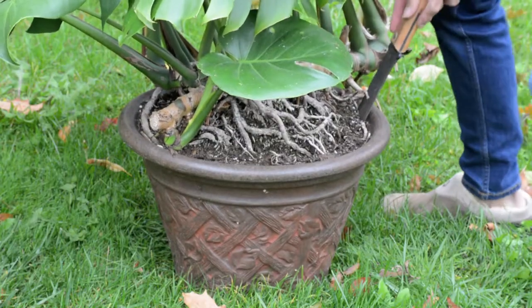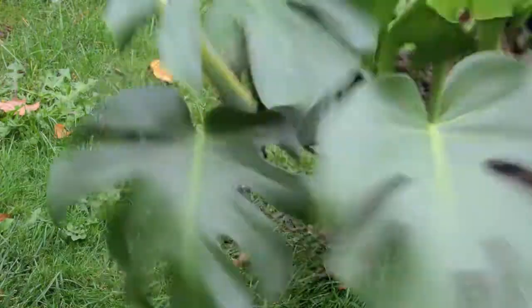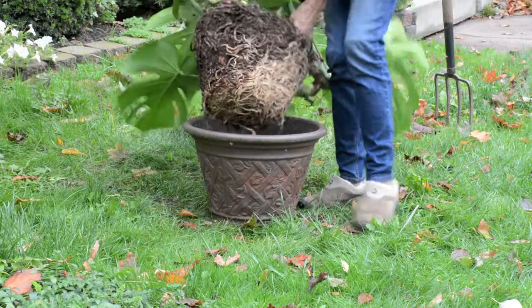I tried cutting the edges, kicking it to break the hold, picking it up and dropping it, shake shake shake, pounding it. A bigger saw helped, and finally, voila — it was free of the pot and just a mass of roots.